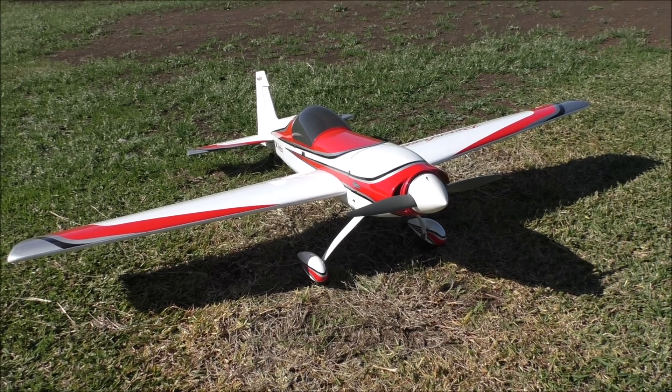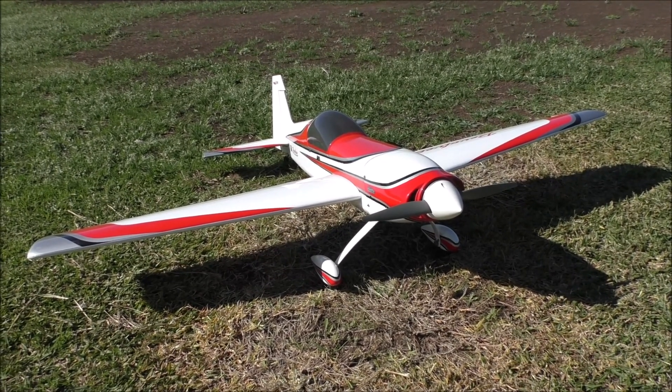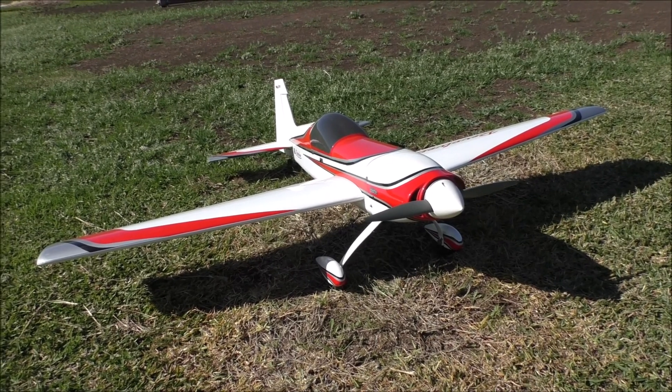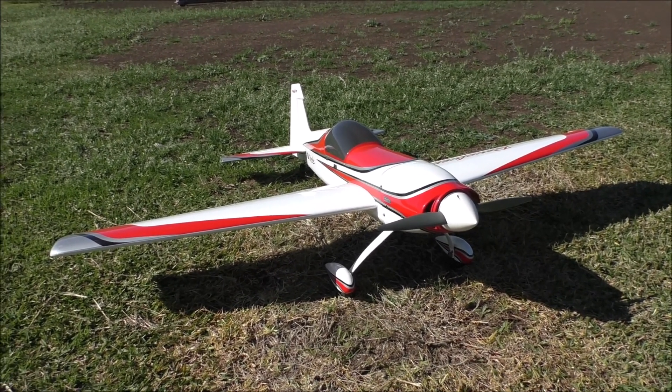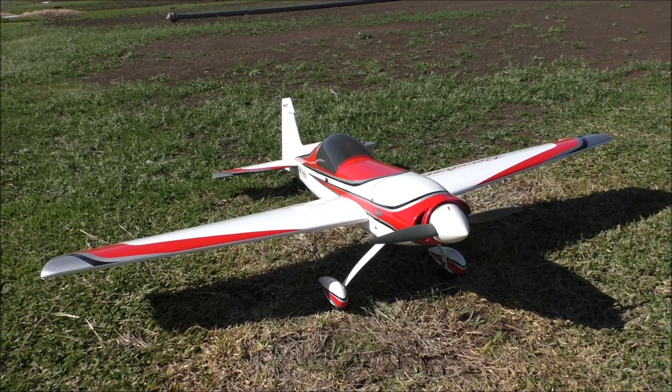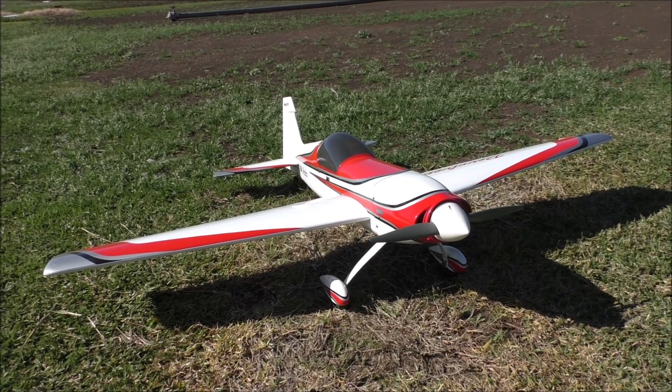Let's have a little talk about this guy here. I picked this up on the net for $300 — it was advertised for $350. It is a Great Plains Revolver and it came out about 2012 and it's no longer available.